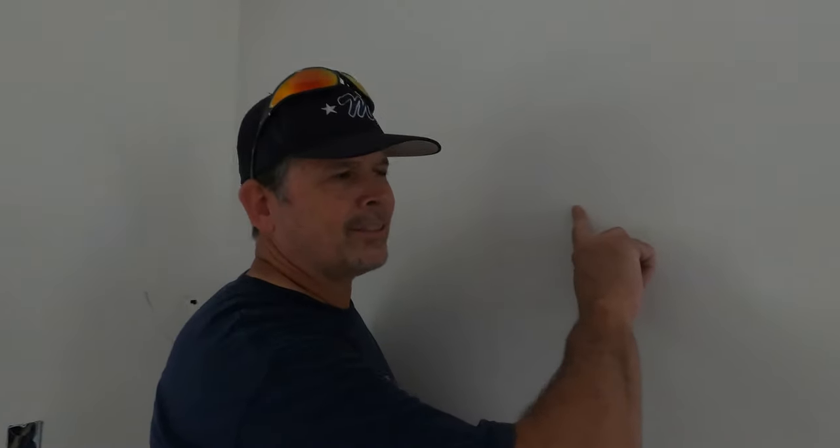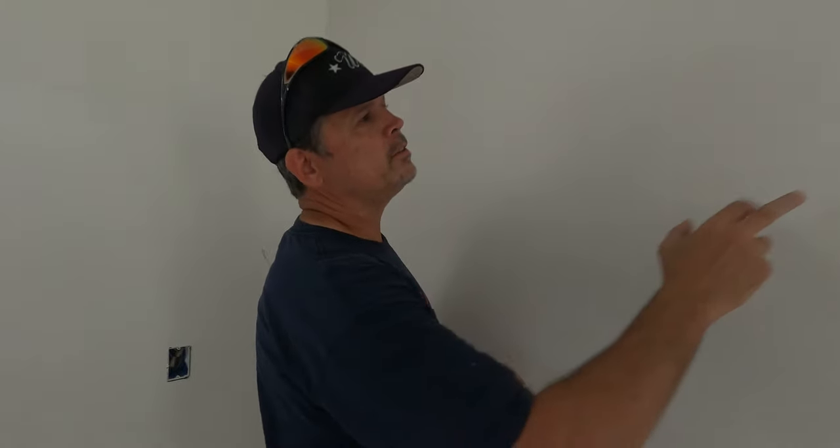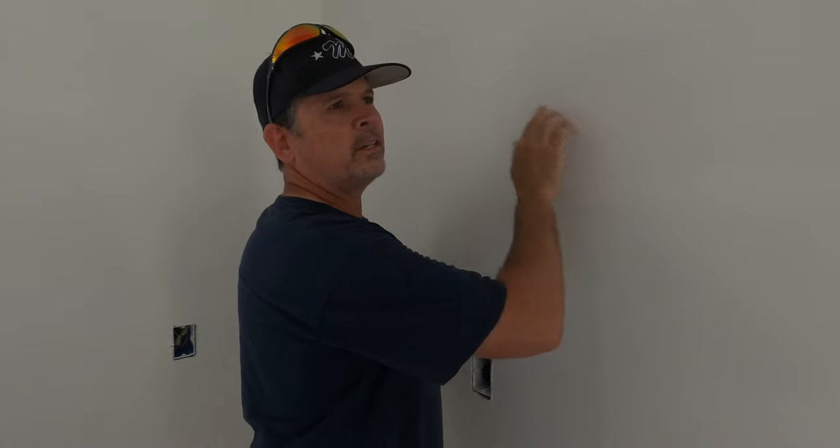The reason I prime all the walls — even though they're behind cabinets — is: have you ever done a demolition and taken the cabinets down and the drywall's moldy because it was never sealed? That's why I seal it. If this ever were to get wet, the drywall has a fighting chance. And to me, when we put up the crown and caulk it, it's a little easier to run your finger along a nice prime coat than rough texture.